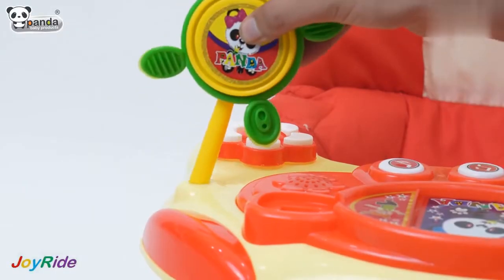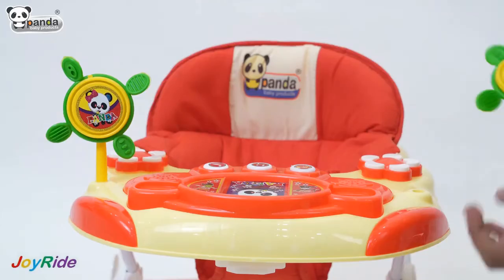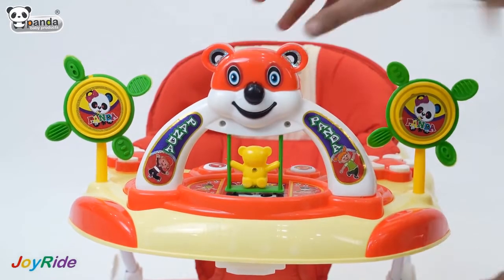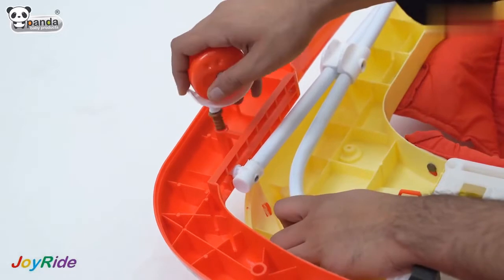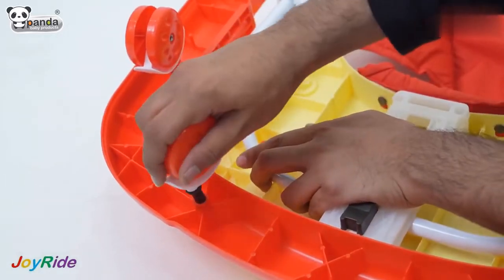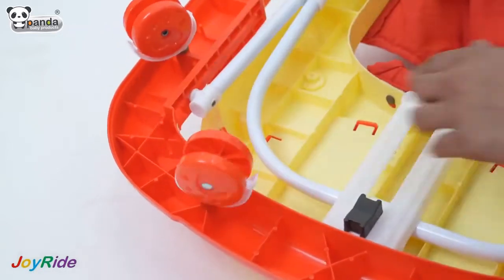Place the two fan stands in the slots provided. Place the rainbow toy in the front of the walker. Place the eight wheels in the slots on the bottom of the walker, and this baby walker is ready for use.